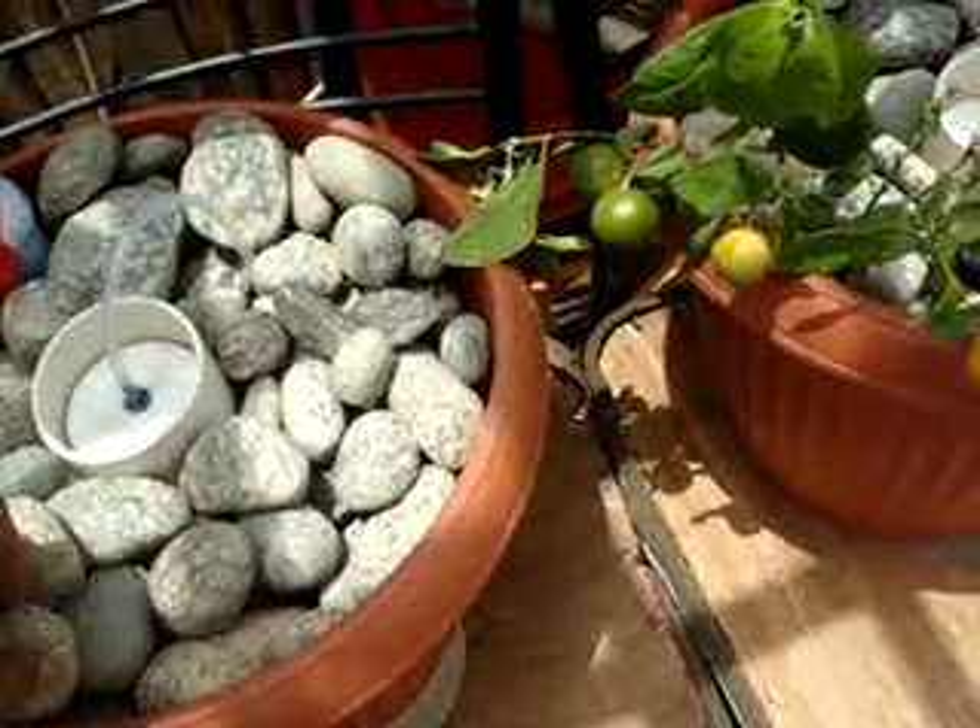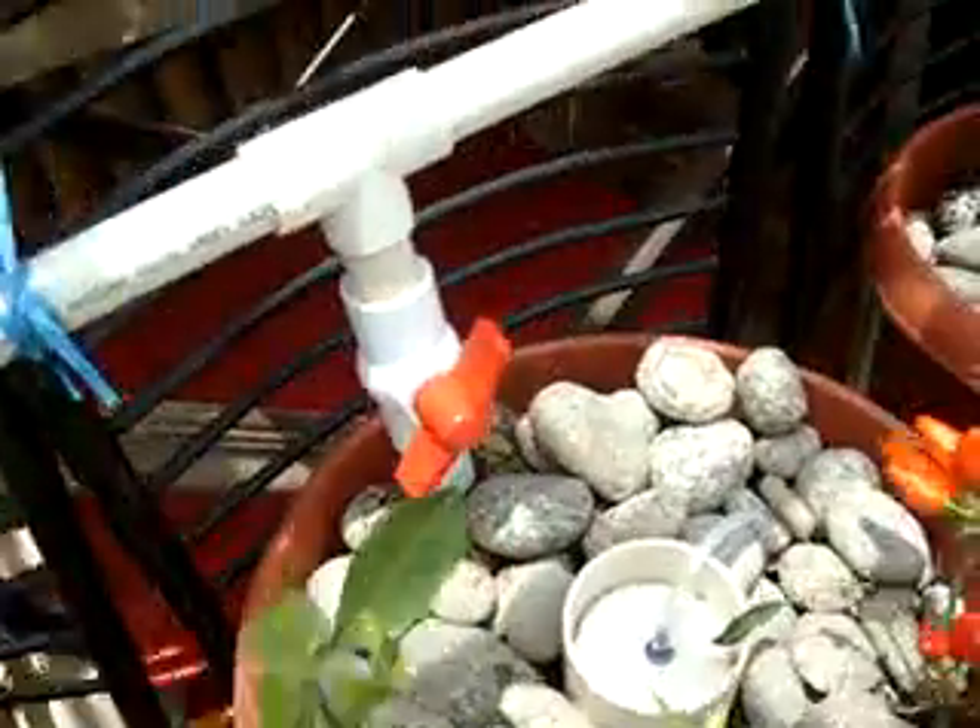The water drips out of the grow beds and goes down to my sump tank. This is the pipe that takes the water up from the sump tank, and you can see the little foam inserts which catch any impurity or dirt coming through the grow bed so it doesn't hit the sump tank and is removed from the system in a timely manner. The water is nice and clear.